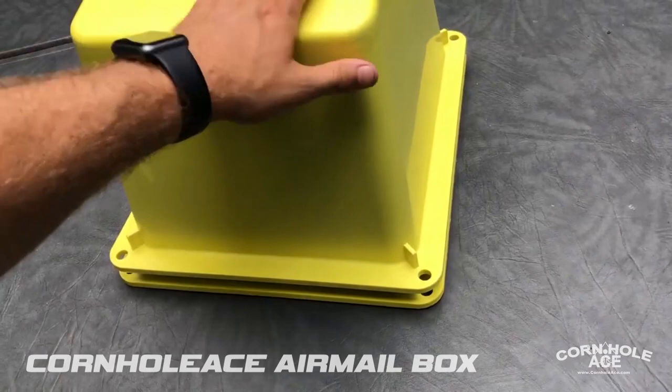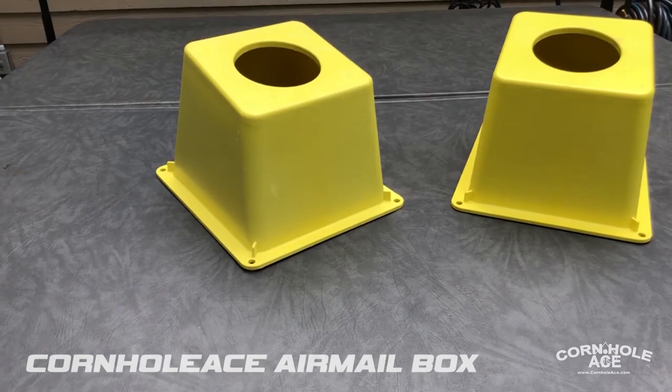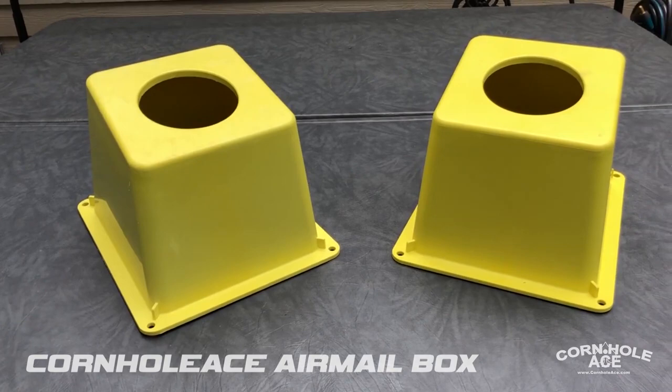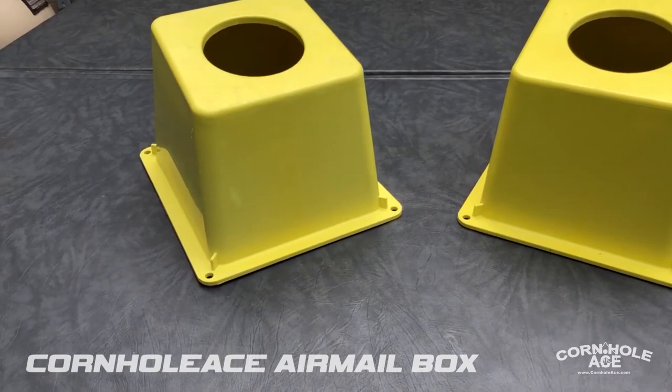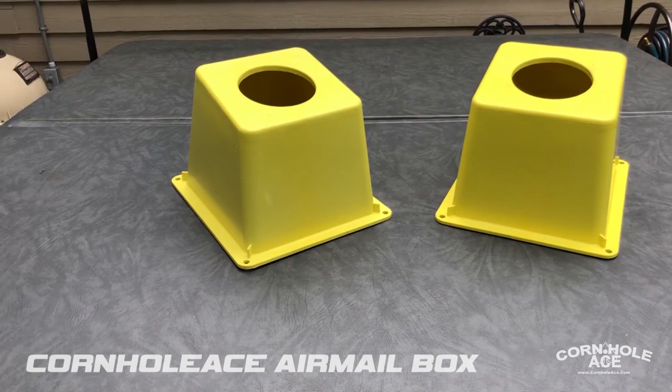They've got spacer tabs so that when you stack them they don't get locked together. They're a nice bright yellow color so they stand out and are easy to see. There are two different ways you can set them up to make sure they are the proper distance apart. I'll post that in the link below, and we may include it as part of another video or at the end of this one.